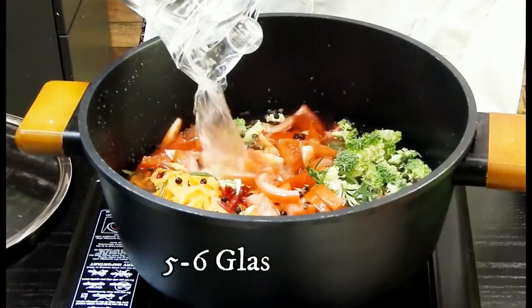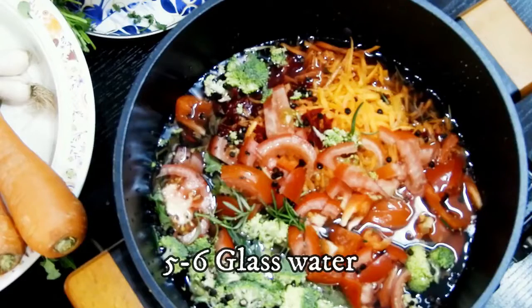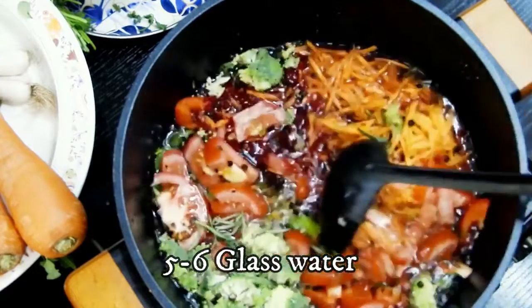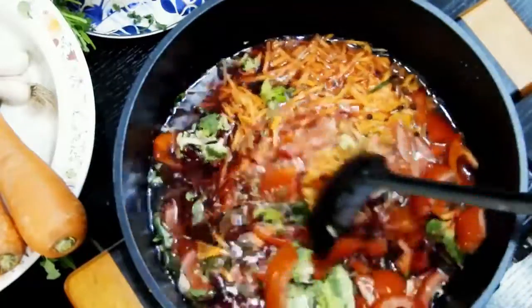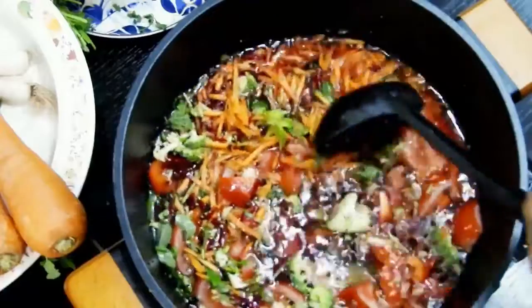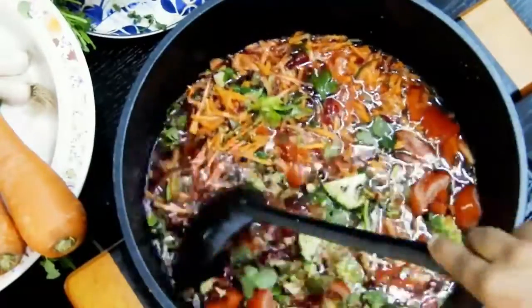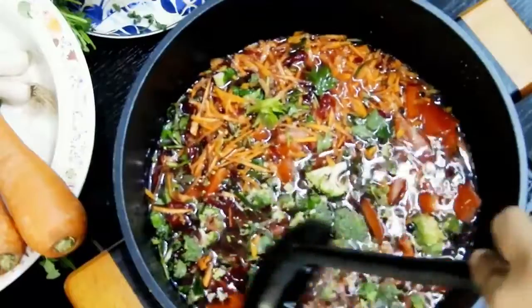Then add water — at least five to six glasses — because when it starts boiling I want to reduce it to half the total quantity added. So if I add six glasses of water, I'll be extracting a minimum of three to four glasses of drink from this vegetable broth.